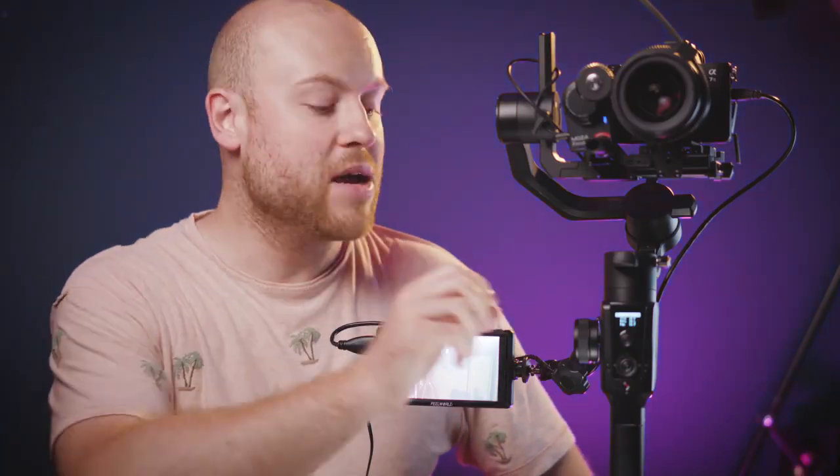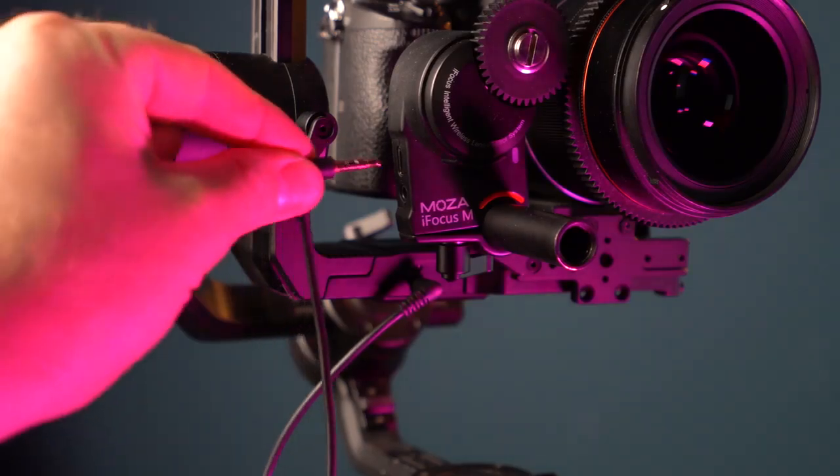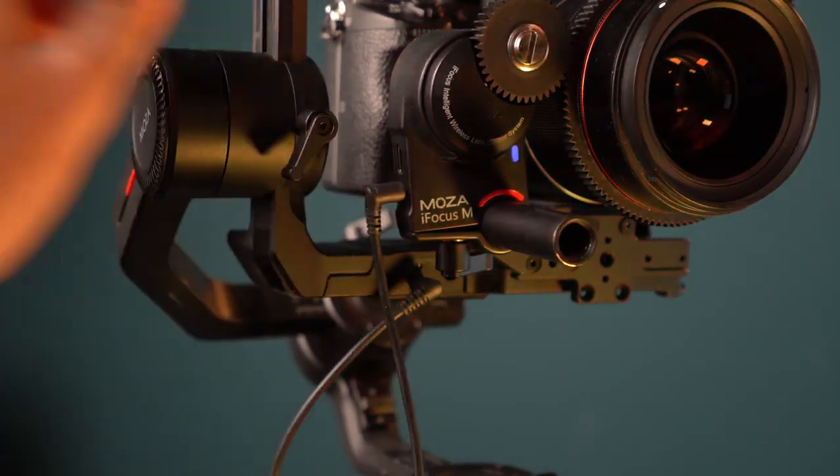The iFocus M can be controlled via the knob or also wirelessly with the iFocus control system. In this case, I will use the cable for the follow focus wheel on the Moza Air 2.